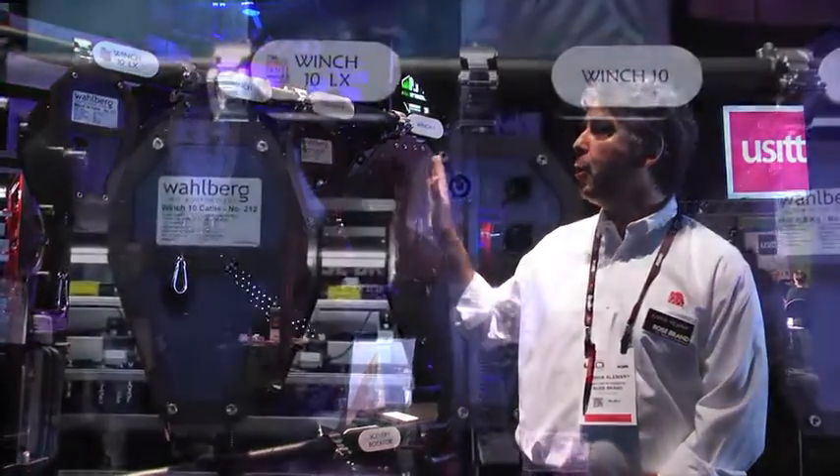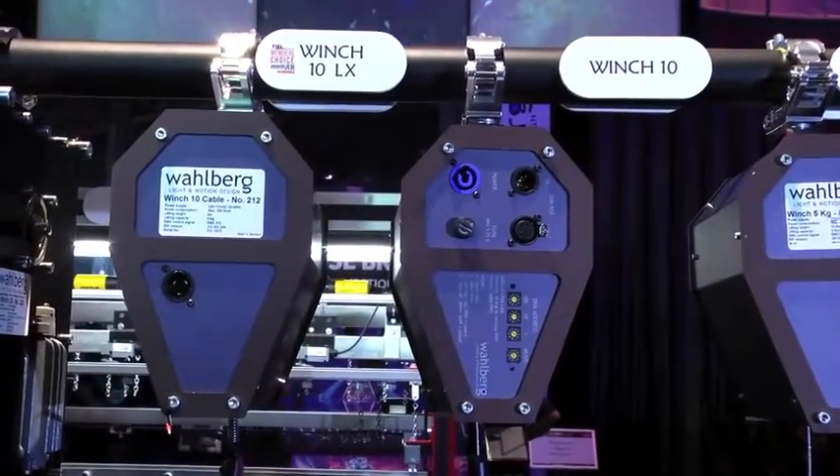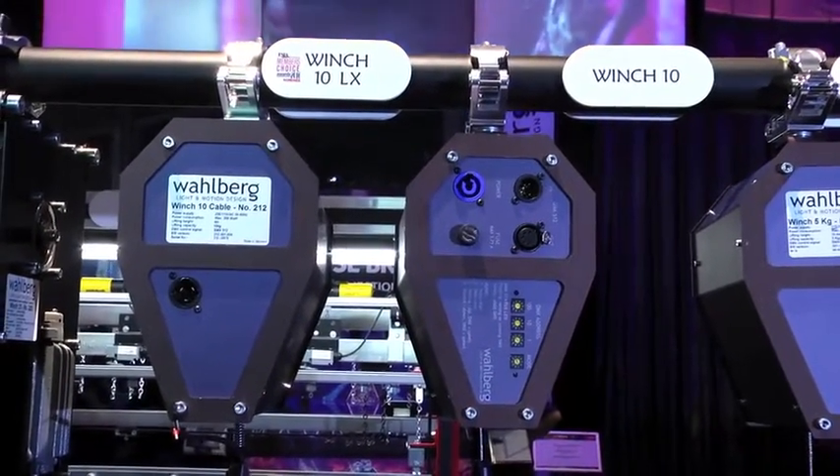The smaller winches — the One, Five, and Ten — use 120 volt power, so it's easy to plug them right into the wall.